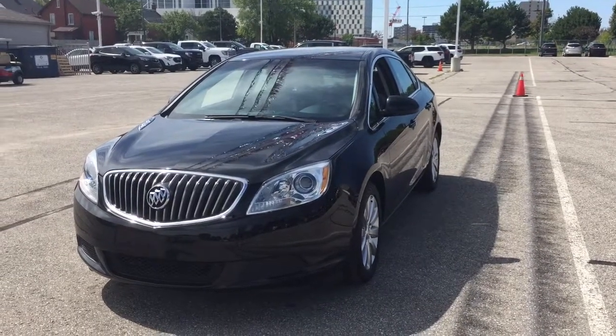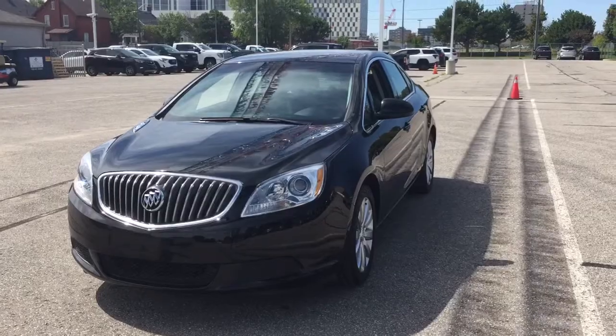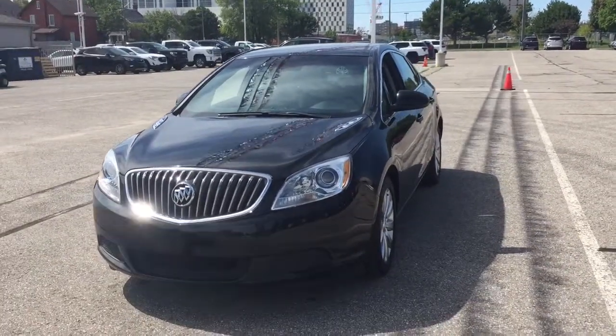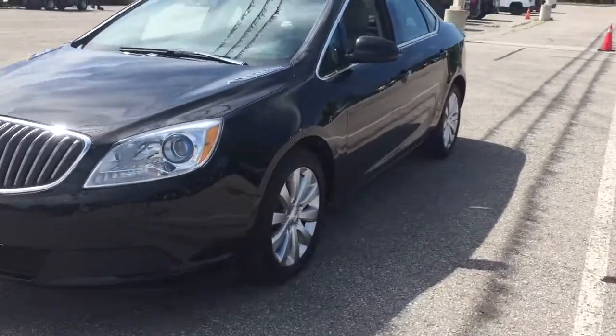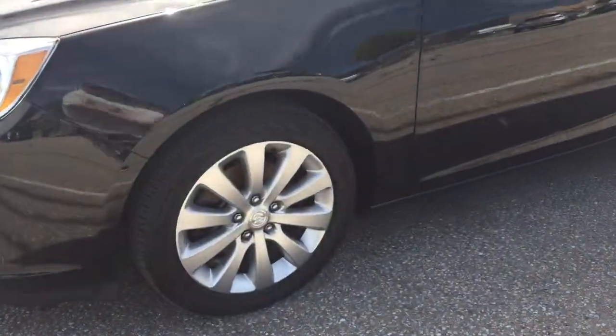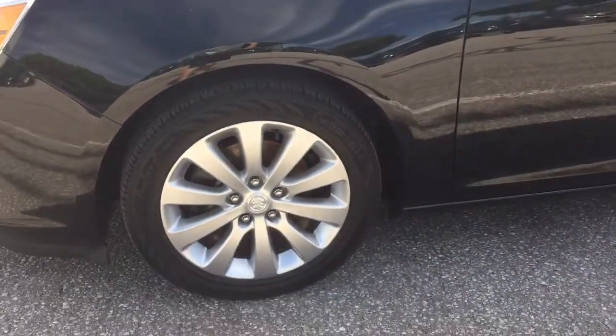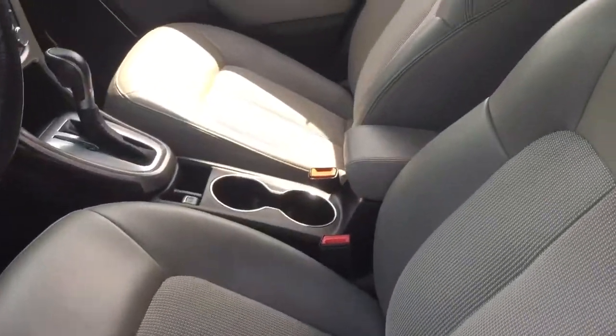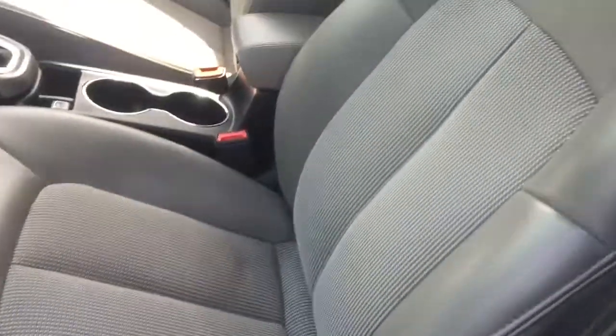It's a great day at Mills Motors, 240 Vaughan Street East in Oshawa. Let's check out the 2017 Buick Verano four-door sedan. The 17-inch aluminum wheels with the Continental all-season tires, and on the inside, as always with the Verano, you've got the combination cloth and leather upholstery.